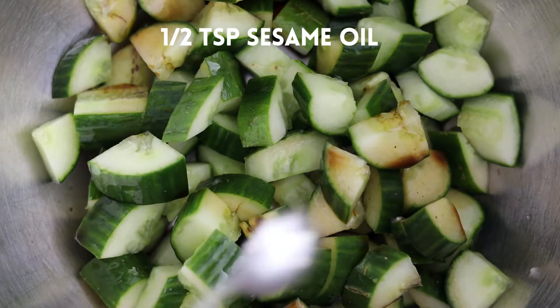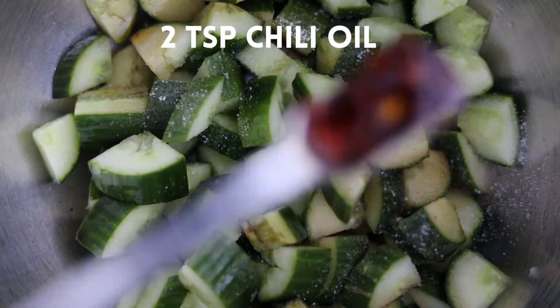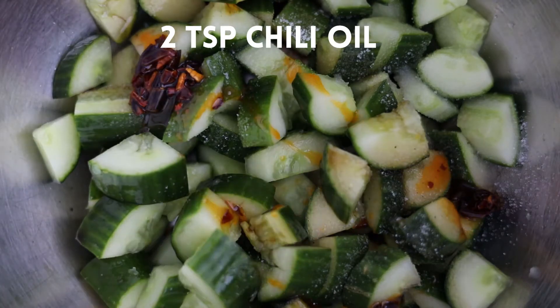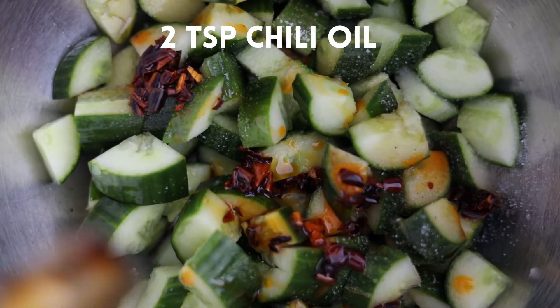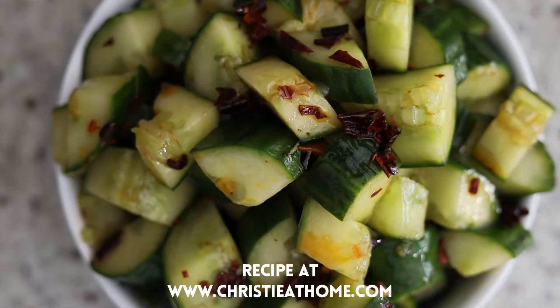I'm going to smack these. I'm going to smack them. I don't like to eat this! I'm going to eat this with my own food.